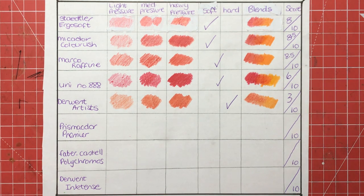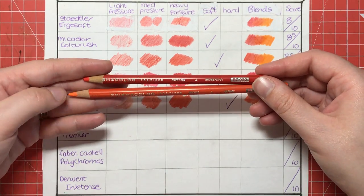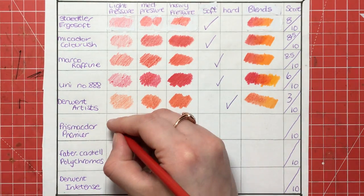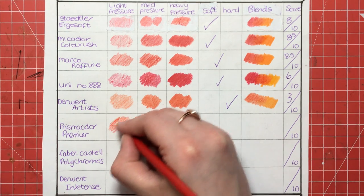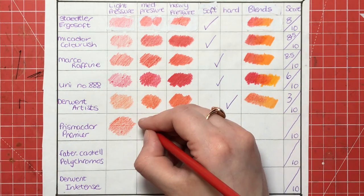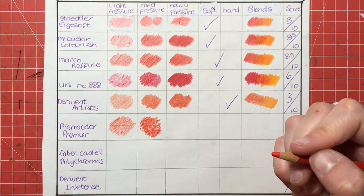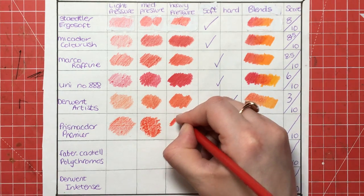Next is Prismacolor Premier — one of the most well-known brands and one of the most expensive because they are very soft and very high quality. Starting with light pressure — I'm barely pressing at all — and you can see a lovely rich orange colour. Medium pressure with just a very slight bit more pressure gives really, really good pigment, and then heavy pressure is absolutely beautiful.